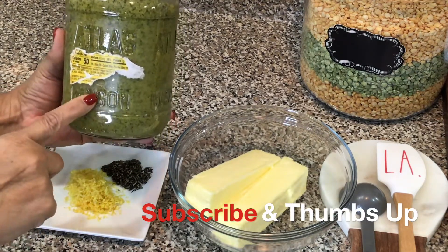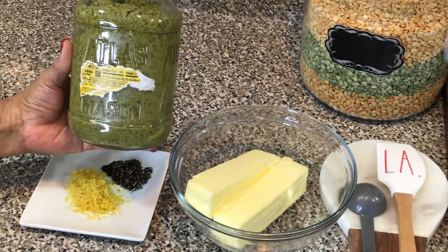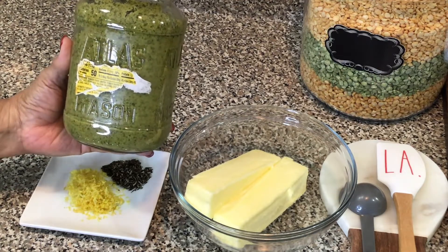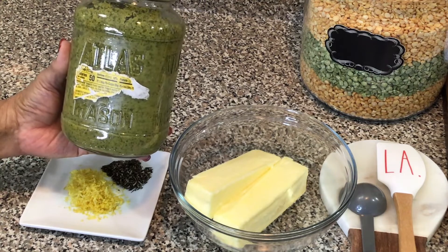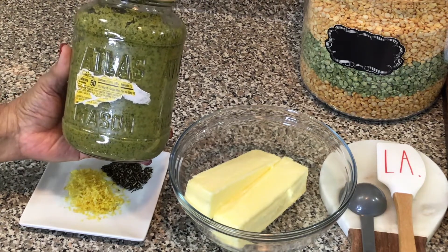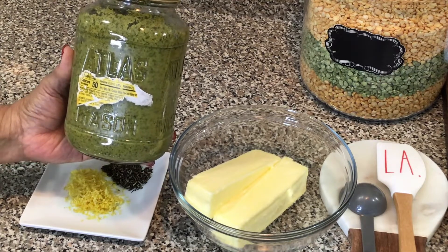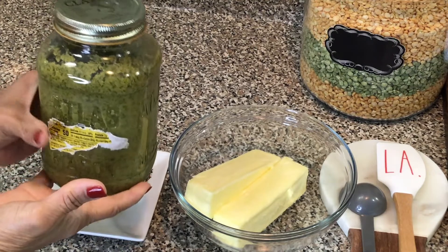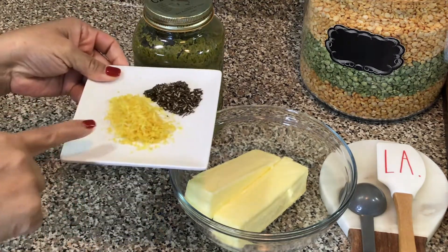Green seasoning is a staple in almost every home in the Caribbean islands — it is an awesome recipe. I do have a video on it if you are interested; I will make sure to leave that link in the description box. I believe it is called sofrito in Spanish.